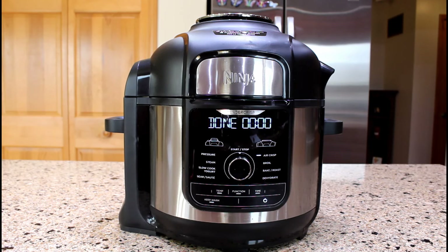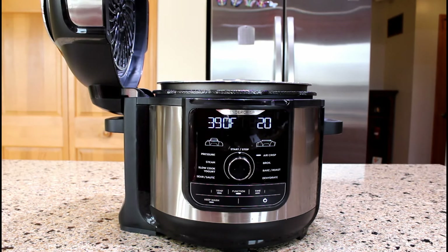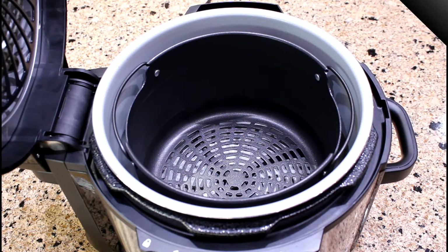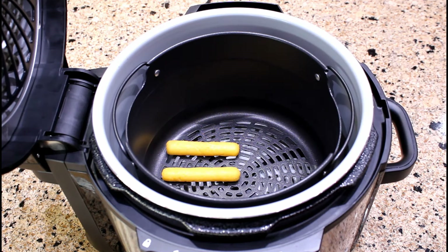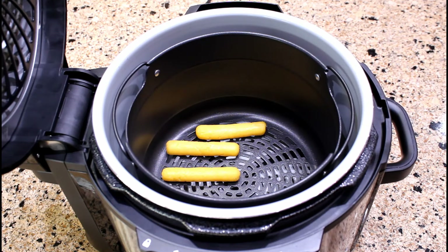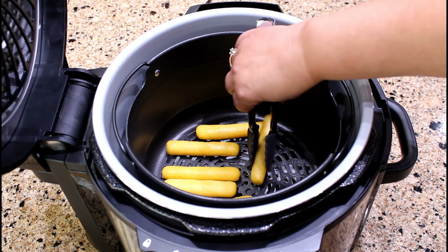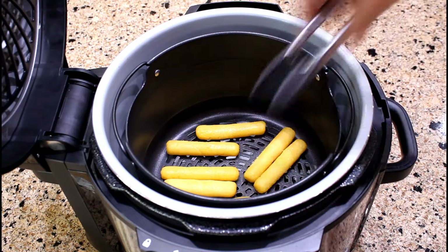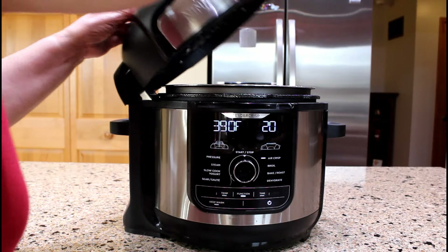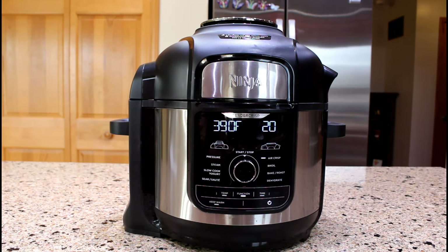The unit is preheated. Now we can open the lid and start the air frying process. Place as many cornmeal fritters as the basket will hold. Close the lid and reprogram the settings for air frying. Make sure that the air crisp program is still selected.